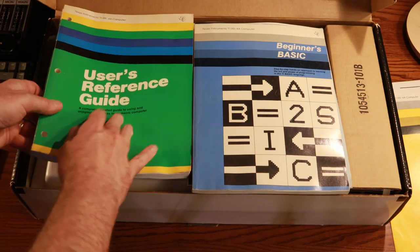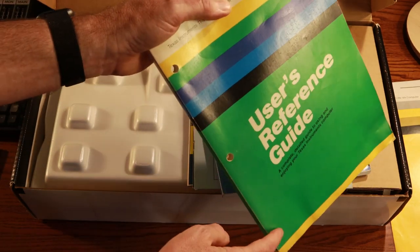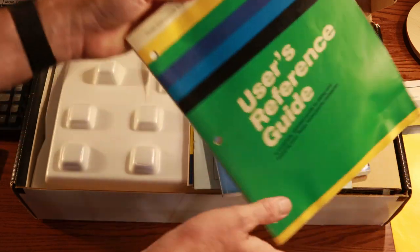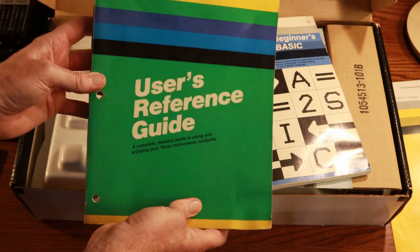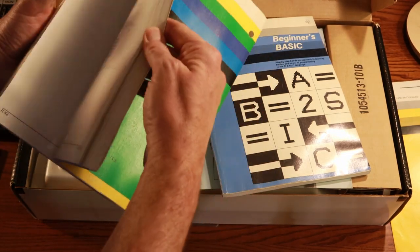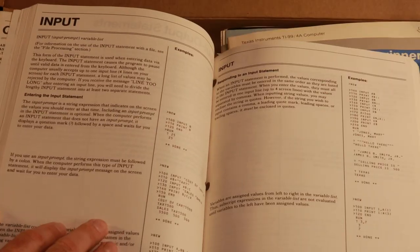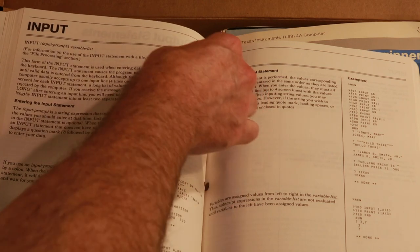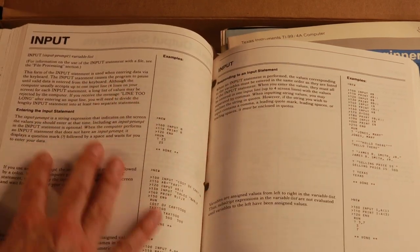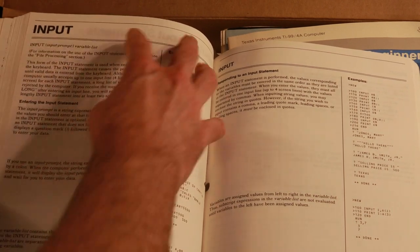Then we also have the User's Reference Guide. One of the things I love about it is they have these Texas Instruments hole-punch pages. It seems like something an engineer at TI would stick in a three-ring binder and write in all day long. I really like that — it's got a good technical quality to it. You have your command, information about the command, how to use it, and then examples over to the right. Very engineer-y — if you've done anything with engineering paper or reports, you kind of see that layout.